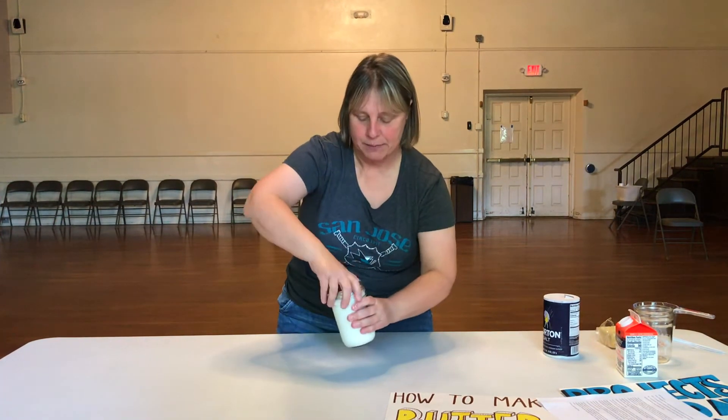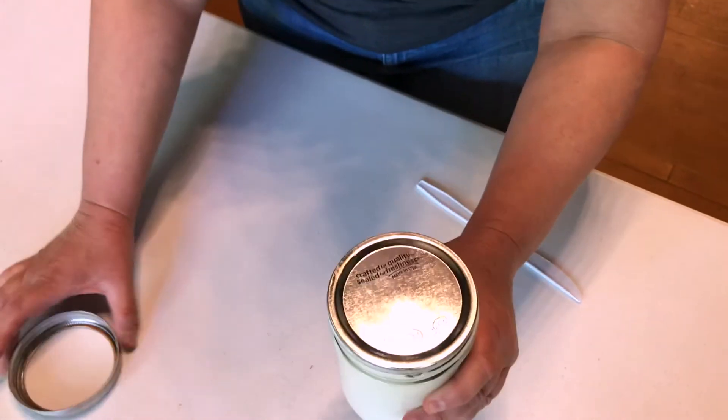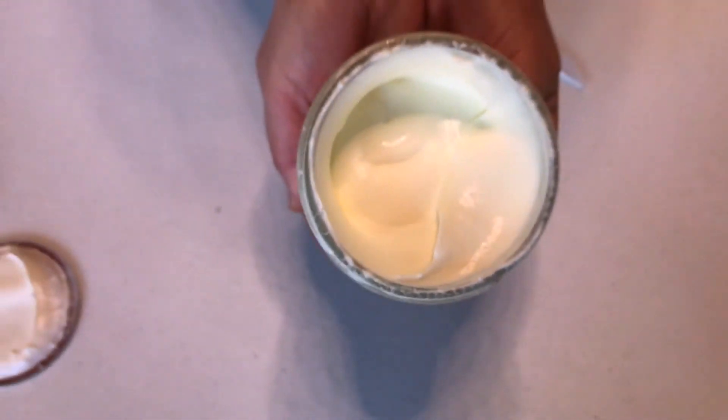Oh, I had to use my muscles here. Look at that — this is absolutely amazing, guys. We have solid butter here.